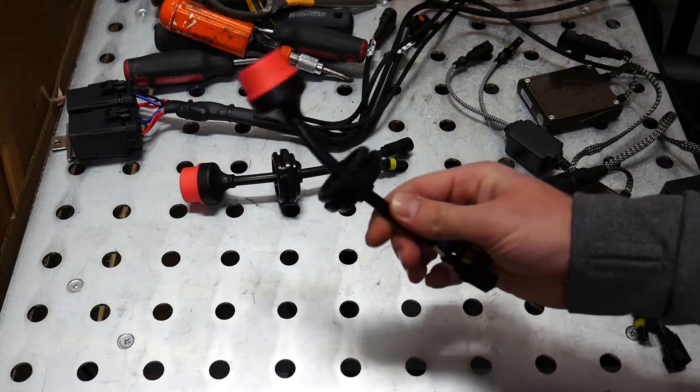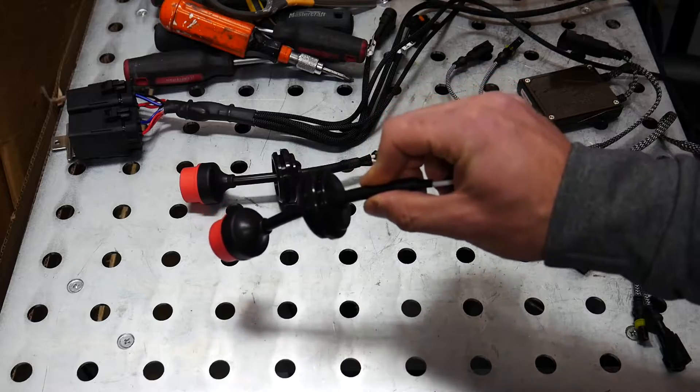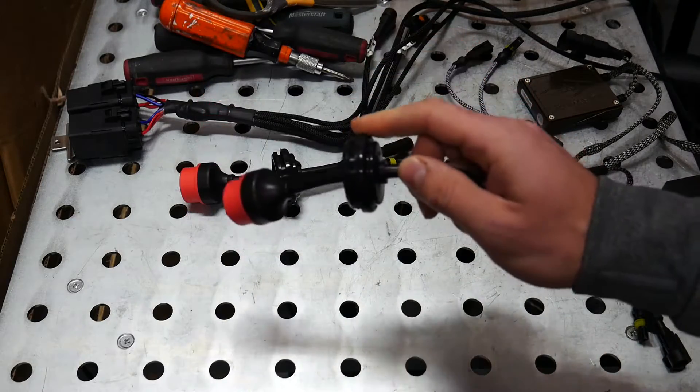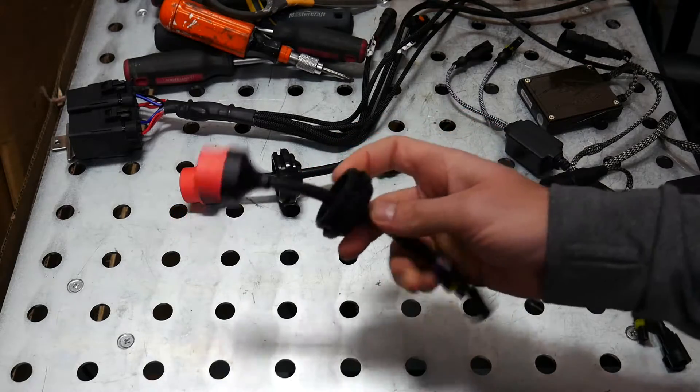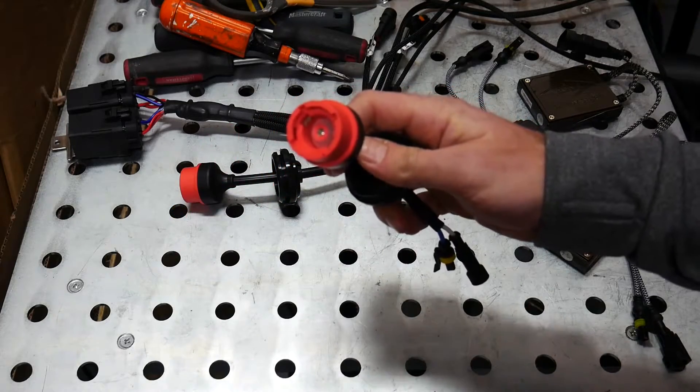You can see that I've taken the bulb harness and fed it through the grommet, because this is going to be installed in that back cap and our harness is going to go through the cap and plug into the back of our bulb.